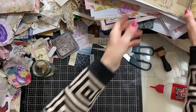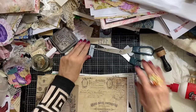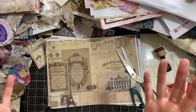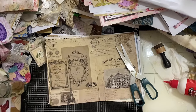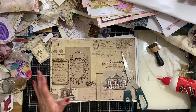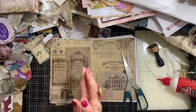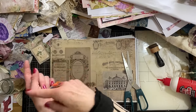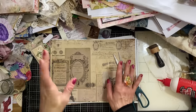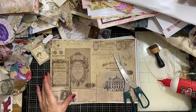Hi guys, this is Tina from Shabby Dabby Doodle, welcome back to my channel. We're here for another one of our mass making sessions — we are up to week number 204. We're doing the reruns: week number four, week number 104, so week number 204. This week we are making policy envelopes.